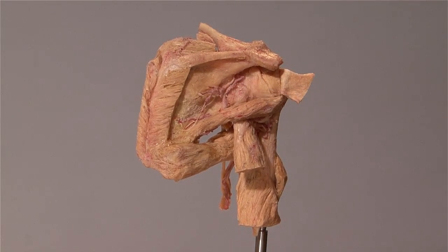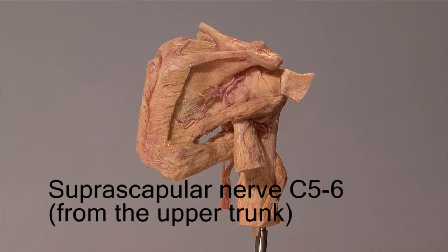Do you recall which part of the brachial plexus this nerve arises from? It comes from the upper trunk of the brachial plexus, and its root value is C5-C6, meaning that the fibers contained in this nerve originate from the fifth and sixth cervical segments of the spinal cord.